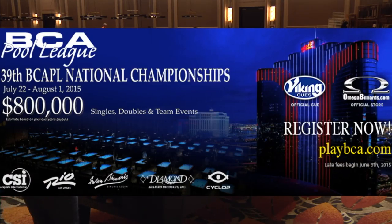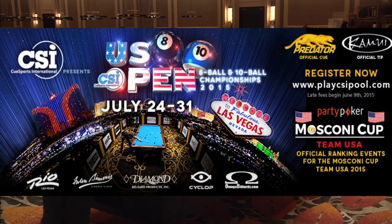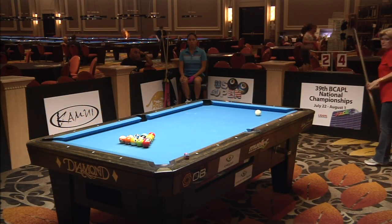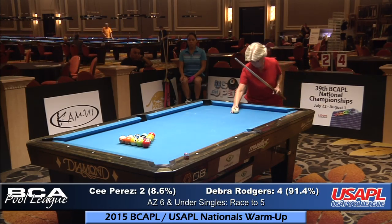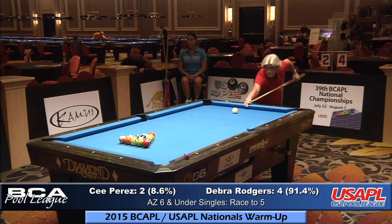Keep in mind we're in Tucson, Arizona, forming up for the 39th annual BCAPL national championships playing for $800,000 in prize money. Upcoming September 3rd through the 7th, 2015 Southwest Regional at Casino Fort Bell. Also the US Open Eight Ball and US Open Ten Ball — the pros will be in Vegas same time you're there for the nationals July 24th through the 31st. These are Mosconi Cup points. Four to two lead — Debra Rogers over C. Perez, race to five, AZ singles, six and under.